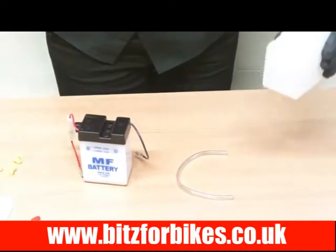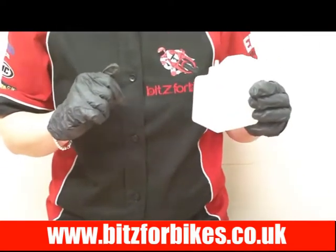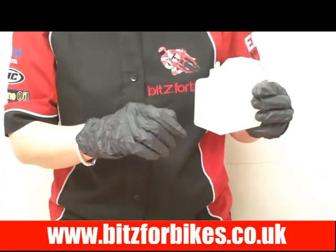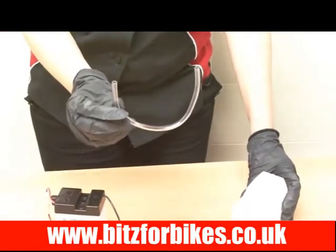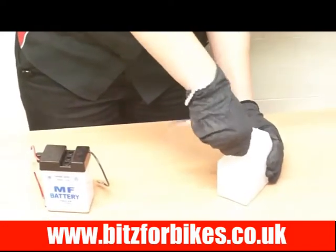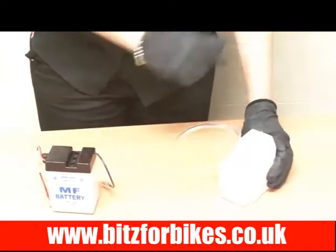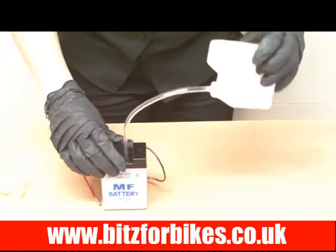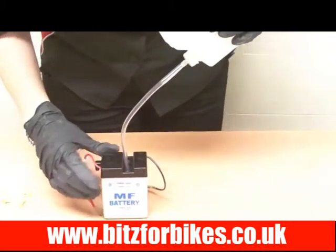I'm not actually going to fill this battery with acid, but I want to show you how to do it. Simply get the bottle of acid and snip off the top with a pair of scissors or a Stanley knife. In your box you'll find a plastic pipe called a breather pipe — all you have to do is push that over the top of the bottle and push it down as far as it can go. Then insert the breather pipe into the cells and start to fill with the acid, tipping it up and giving it a bit of a squeeze.